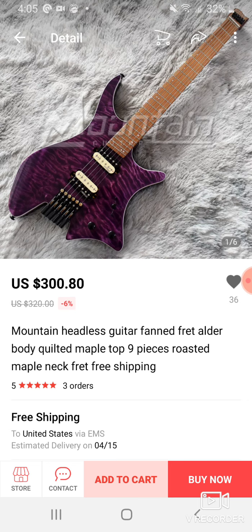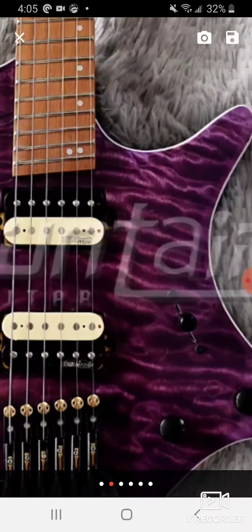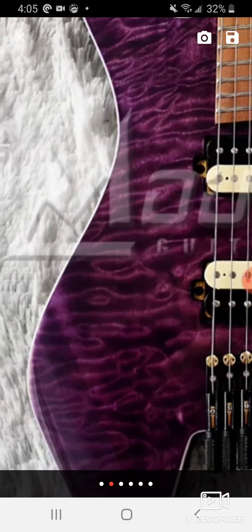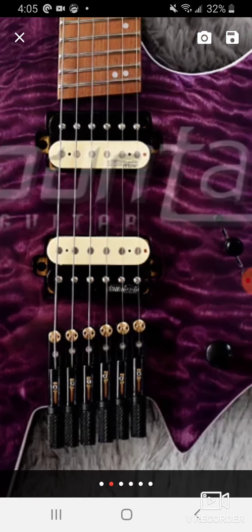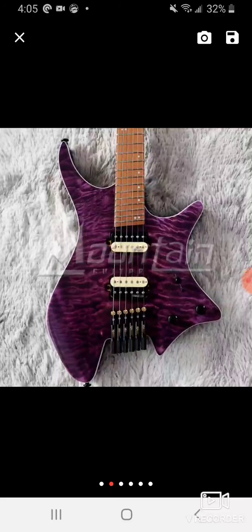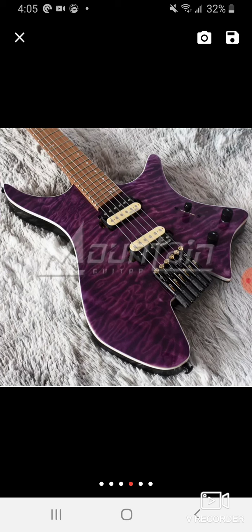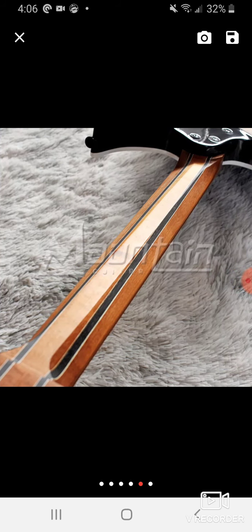Checking out this guitar here — these are pretty nice. If you check out the quilt on here, you can see it's a pretty nice looking quilt and they did a good stain job. What you need to do when you talk to people like this on AliExpress is ask them first: is this an upgraded veneer? Because sometimes they'll take a picture of this guitar and say yeah, this is the guitar — but it's not the quilt that you're actually getting. What you see isn't always what you get with some of these Chinese guitars.